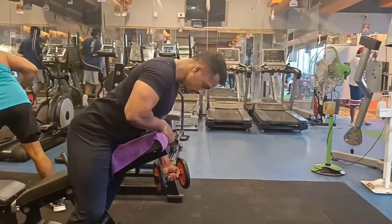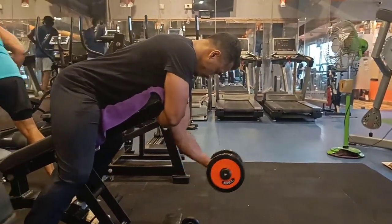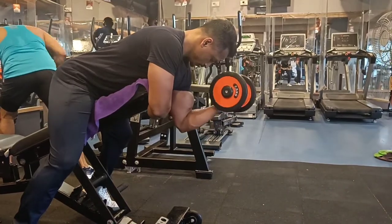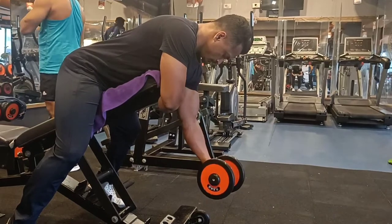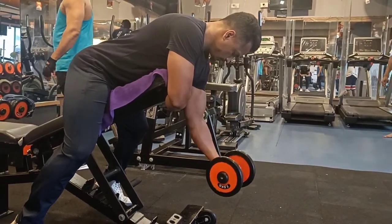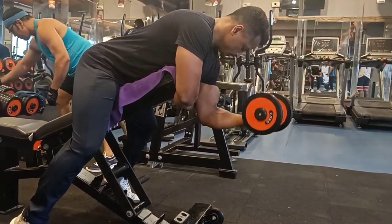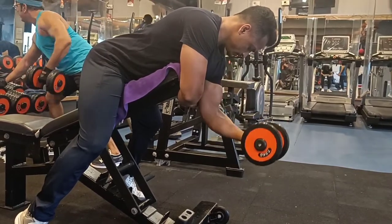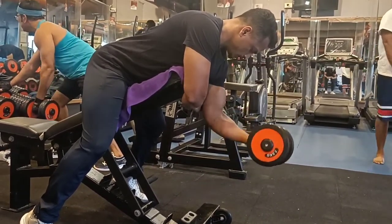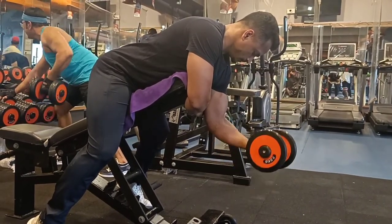My second variation is the spider curl. Set the bench at a 45-degree angle and lie on it with your chest on the lower part of the bench. Hold a dumbbell in each hand, keep your triceps fixed so that momentum is low, and focus on flexion and extension strictly — do not use shoulder joints.